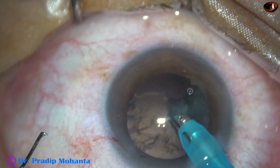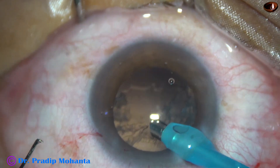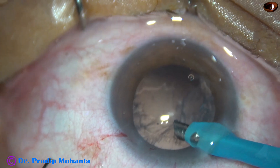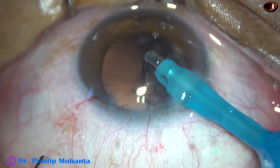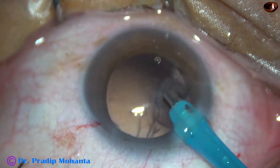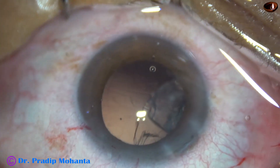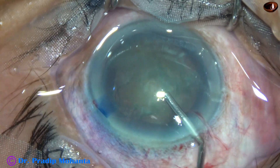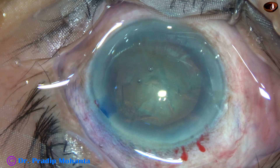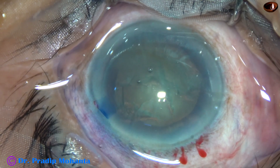By the phaco needle itself, we can remove a lot of cortex, and in some cases we can remove the whole cortex. But safety first — we must look at the safety of the patient first. This is the second case.